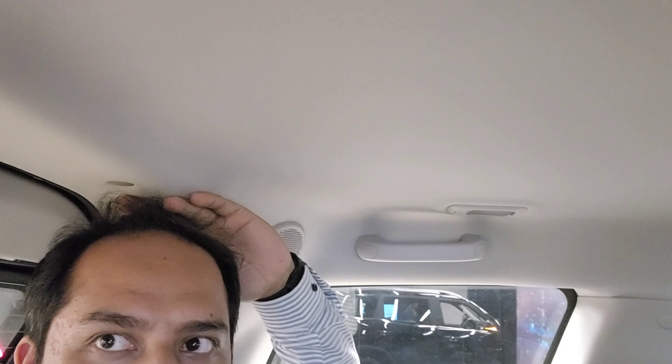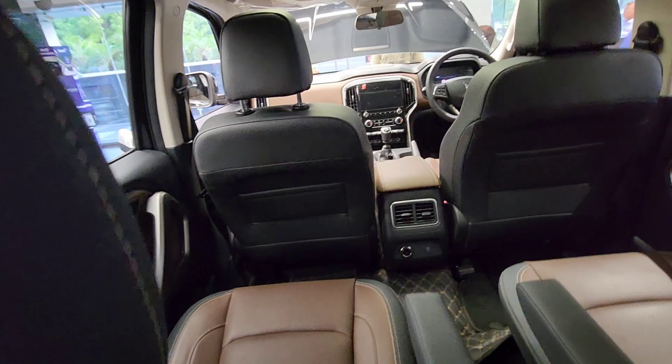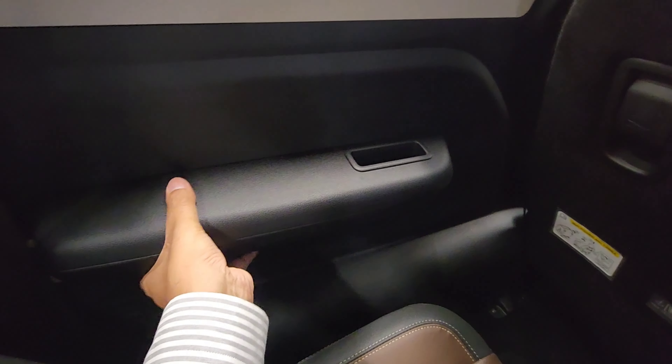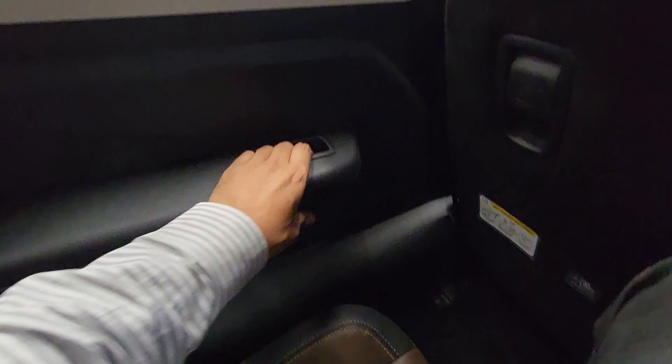Seated in the third row, the leg space and knee space are horrible. I'm sitting in an upright position which is very uncomfortable, and there is a hump preventing me from placing my foot in a comfortable position. The head space is barely one inch — it feels very claustrophobic and is only recommended for children. There are also no cup holders; just one phone holder is provided.